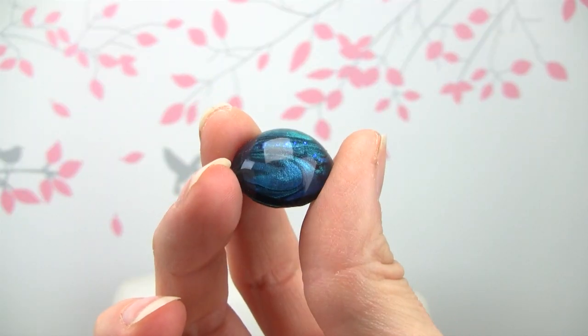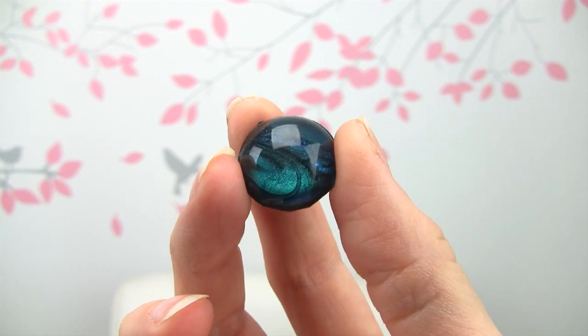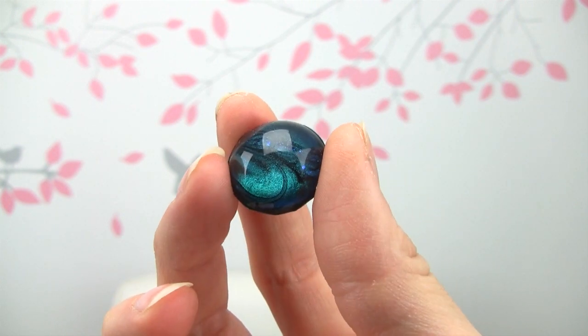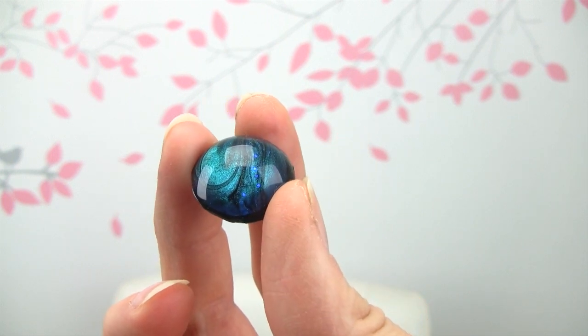Here is the finished product after it has cured. That is it — thank you so much for watching and I'll see you next time. Bye!